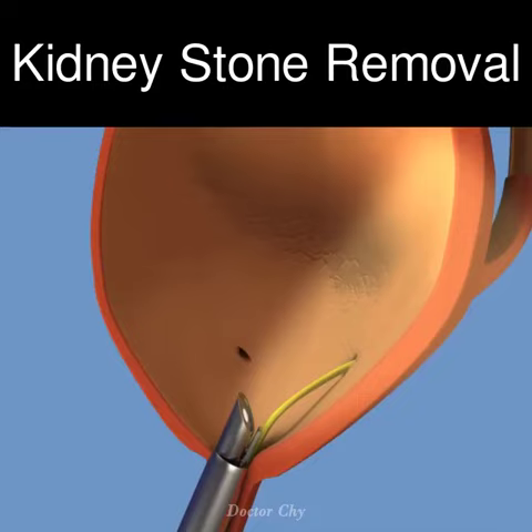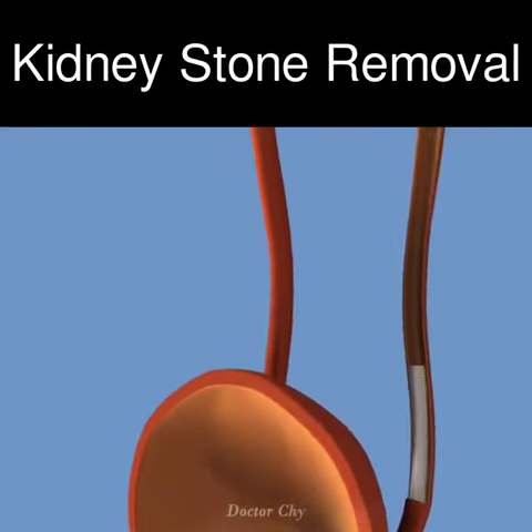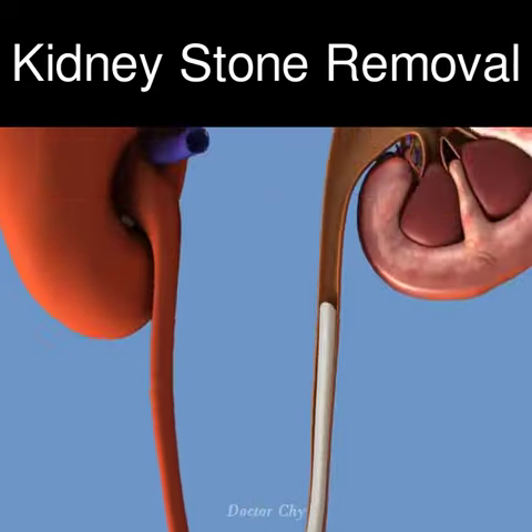A contrast study may be performed to assess the anatomy of the renal collecting system before stone removal. A contrast agent or dye is administered through the tube into the ureters, and X-ray images clearly outline the urinary channel and exact position of the stone.